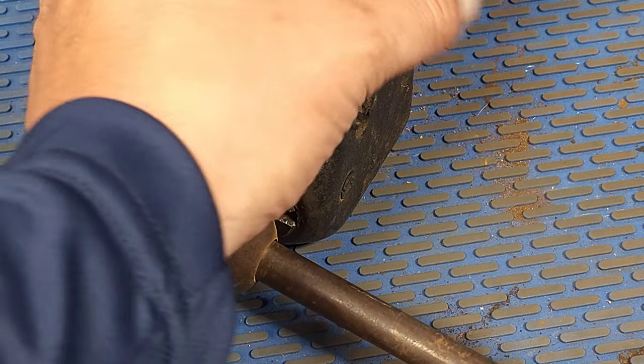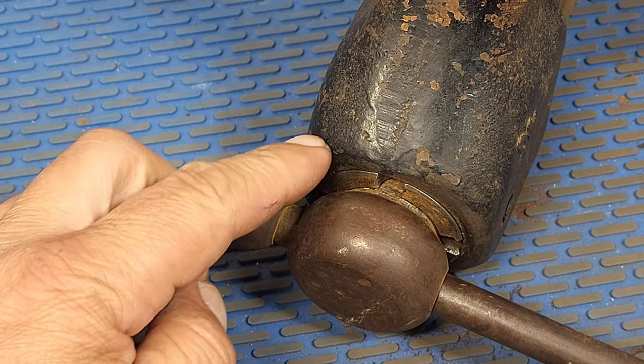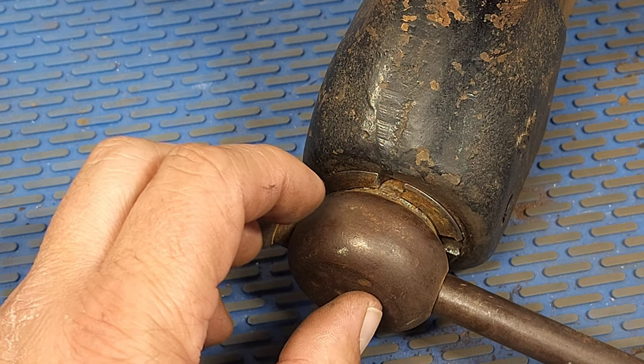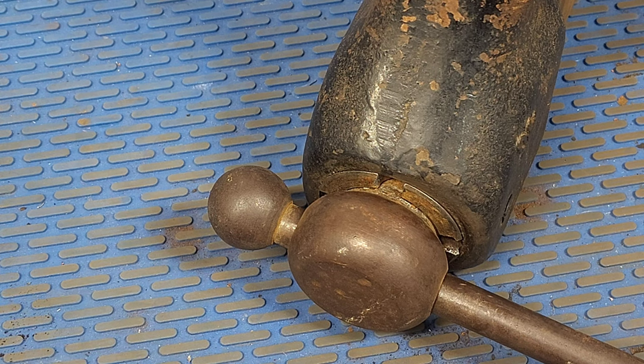Now I need to get this set screw out because there's a collar in here that the set screw is holding. That collar holds the spindle so that the dynamic jaw can move in and out, so we need to get that set screw out to remove the collar.